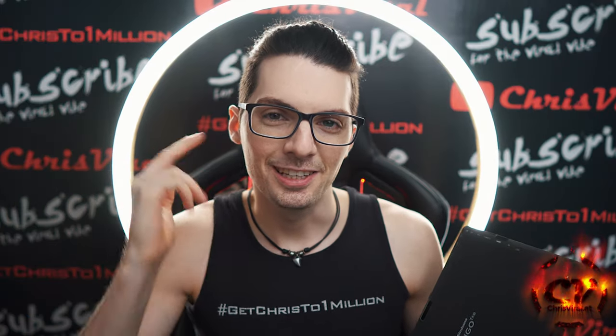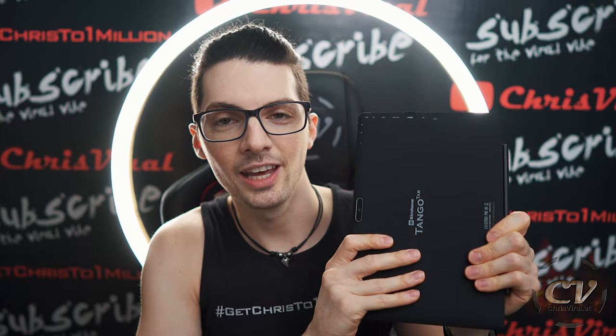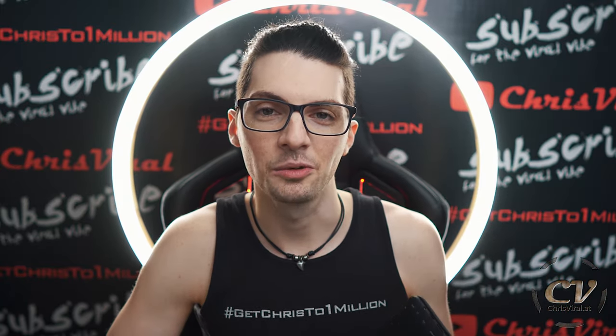Welcome back to the vlog. It is Monday and our day and our chance to push out. The topic for this vlog is the Tango Tab unboxing and company background check, so let's get it.